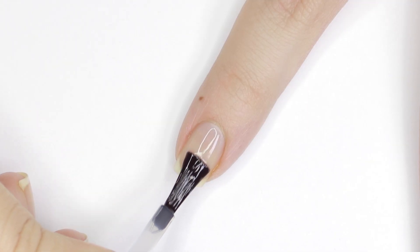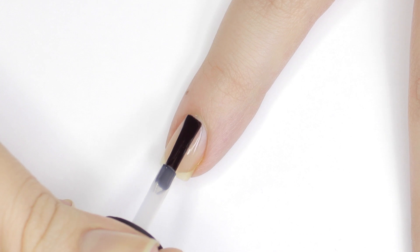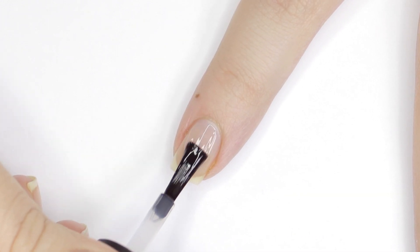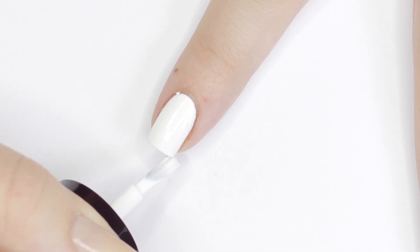Before we begin, always start with a base coat to protect your natural nails from staining and help your manicure last longer. Next, apply two coats of white nail polish to your nails and allow it to dry.